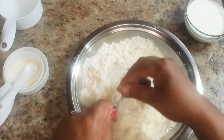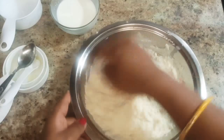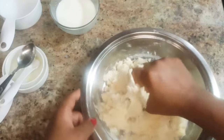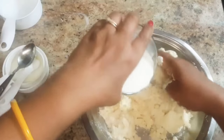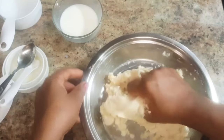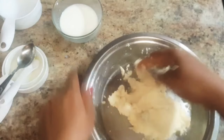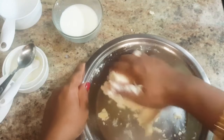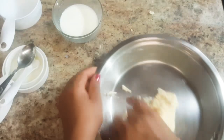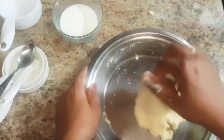Now we will make the dough. Add milk little by little and make a smooth and soft dough. Make the dough gently and do not over knead the mixture.